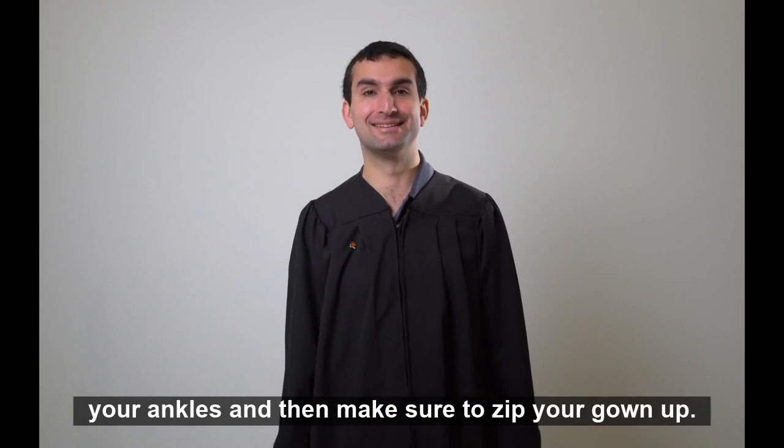Put your hands through the wrist opening — the tail of the sleeve should hang behind your wrists. The hem of the graduation gown should fall between the knee and above your ankles, and then make sure to zip your gown up.